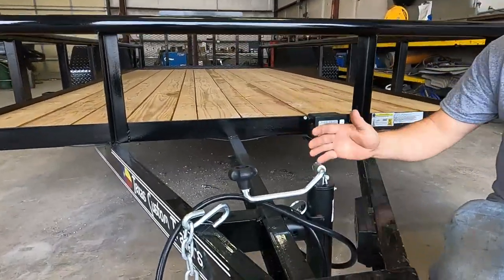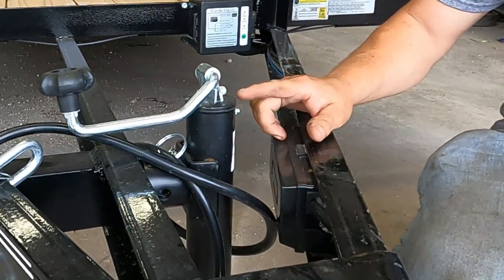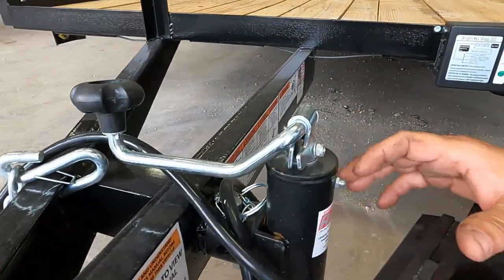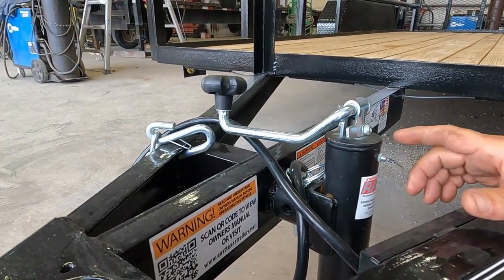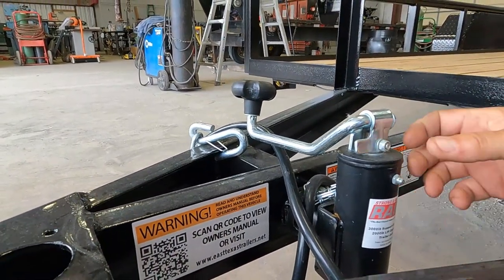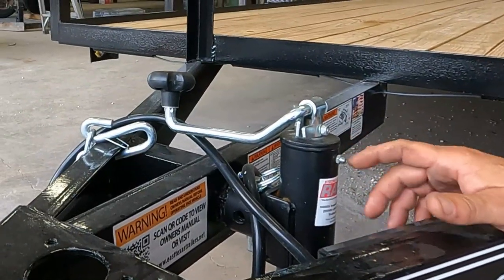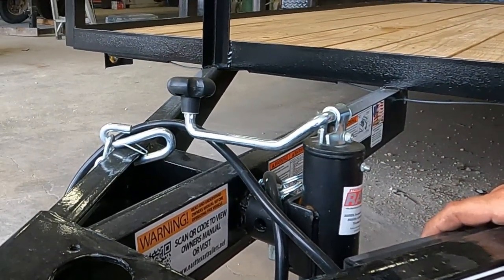Moving back, look at the jack. This has a nice flip jack on it with a grease zerk — and believe it or not, those will accept grease. Most jacks we see get destroyed because they never get any grease. If your jack does not have a grease zerk, the only way to grease it is to take the handle off, raise the trailer, pull the shaft out, manually grease the bearing in the top by hand, then reassemble. A lot of companies are getting better about putting a grease zerk on — just put a little grease in there and it will help the life of the jack.